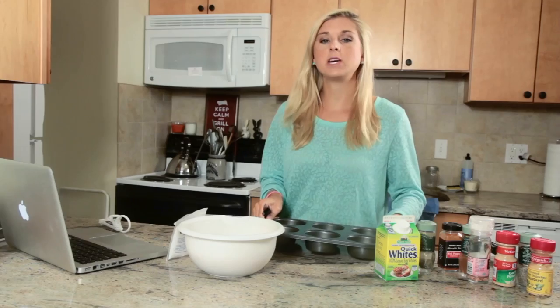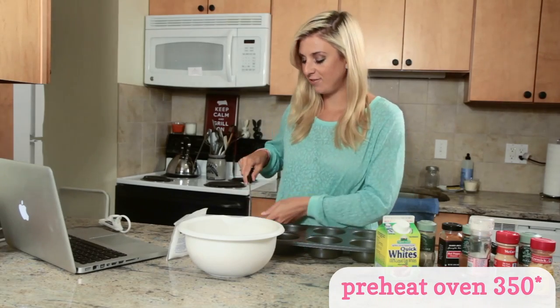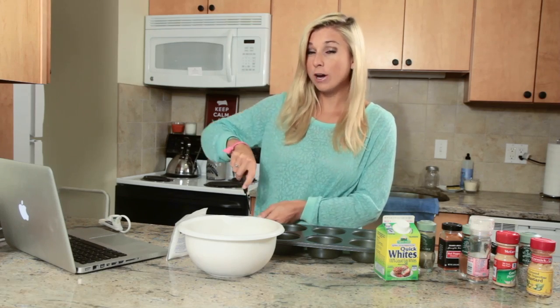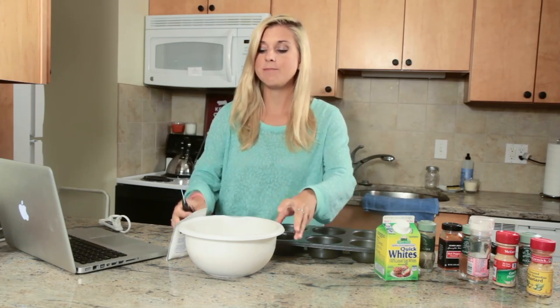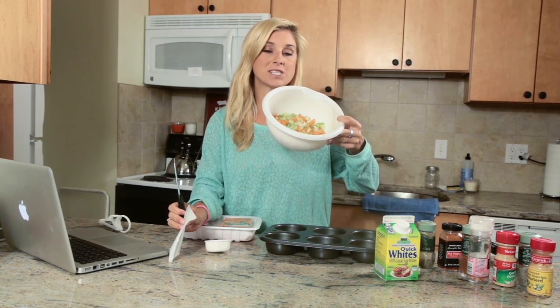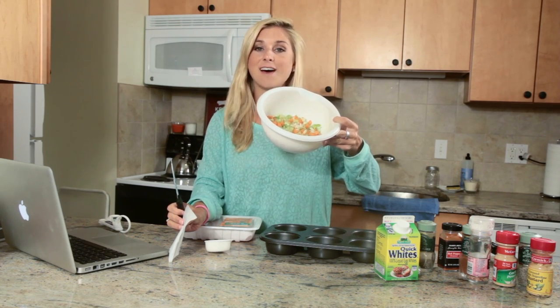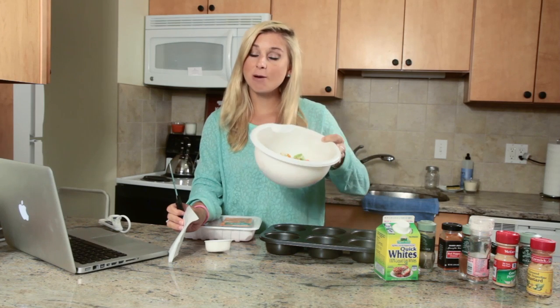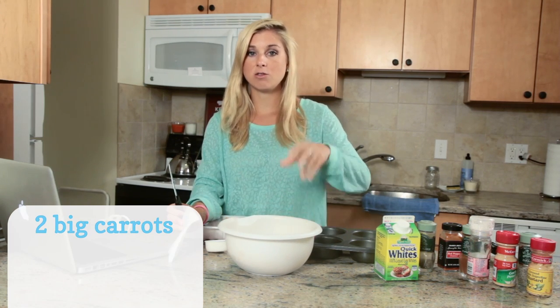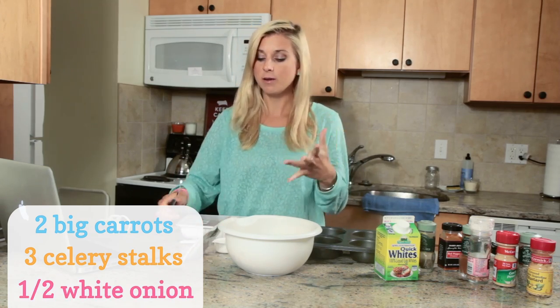First you're going to preheat your oven to 350 degrees. I like to buy vegetables that are already cut up — it saves you a lot of time. I bought this at Trader Joe's; it's a combination of chopped celery, carrots, and onion. If you want to chop them up on your own, you can use two big carrots, three celery stalks, and half of a white onion.